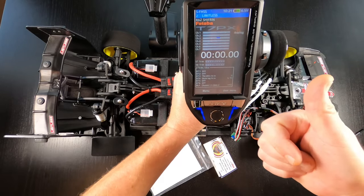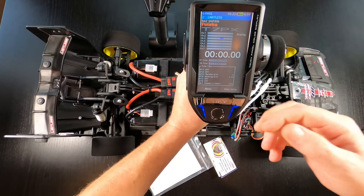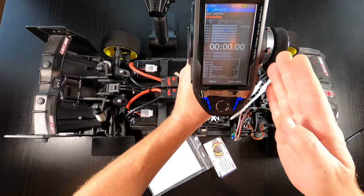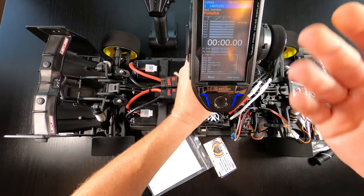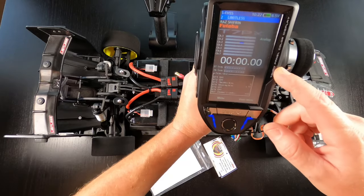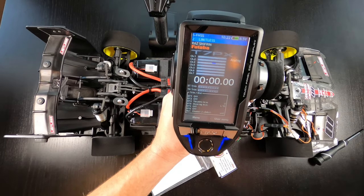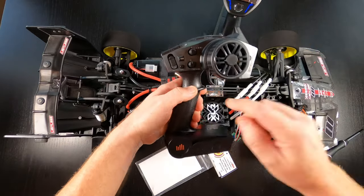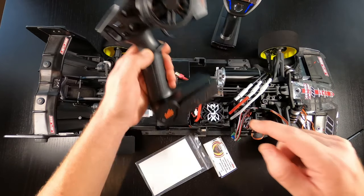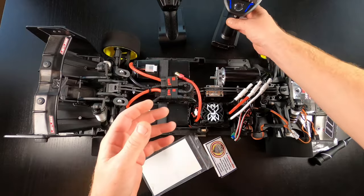Again, throttle trim completely zeroed out. EPAs to just normal 100 each side — no 80s, 90s, 110s, 120s. Throttle speed just normal reaction speed. This is with fancy remotes. If you're using a Spektrum remote, throttle trim on zero. And then we're going to recalibrate.